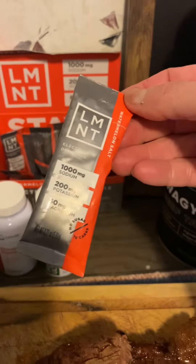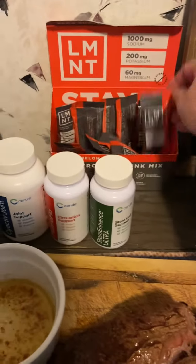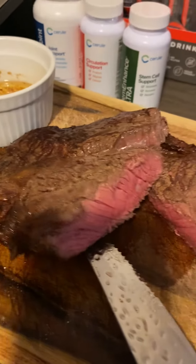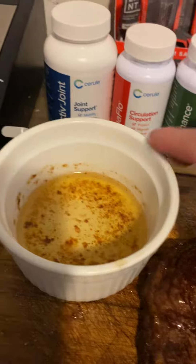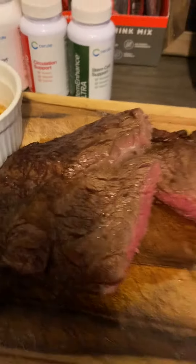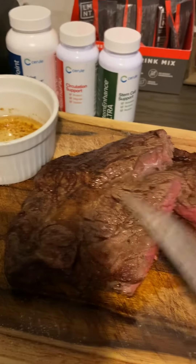When I was in Vietnam in September I needed more than one packet a day. So this is what I'm having — this is my ribeye, check that out! Yum. This is the fat that came off of it and I'm going to use it as my dipping sauce.